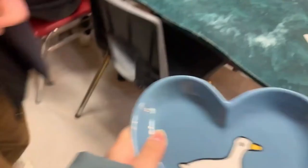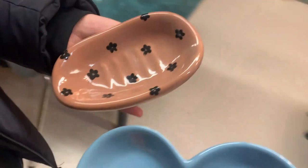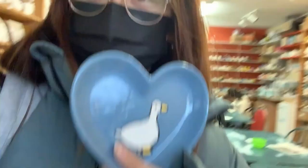We just finished painting. We're gonna come back in about a week or two and then pick up the finished pieces and I'll show them. That was fun, that was worth it. Did you see that peach plate? Oh my gosh, this looks so cute. Wow, look at our masterpieces. Yay!